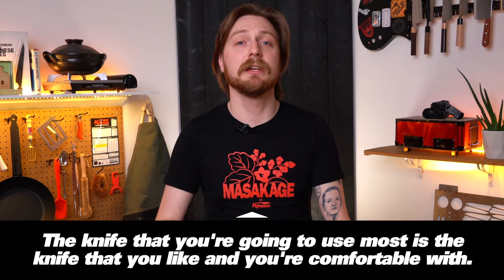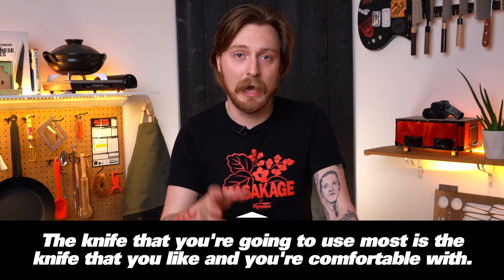Where this knife is going to fall a little short — literally — is getting into big stuff. Say you need to cut apart a big squash or carve a turkey or a roast. It'll struggle in big dense vegetables, and it saws back and forth and kind of shreds meat. So if you cook a lot of meat, you might want to go for something bigger. At the end of the day, the knife you're going to use most is the knife you like and are comfortable with. If you want to push your boundaries a little, go a little bigger.